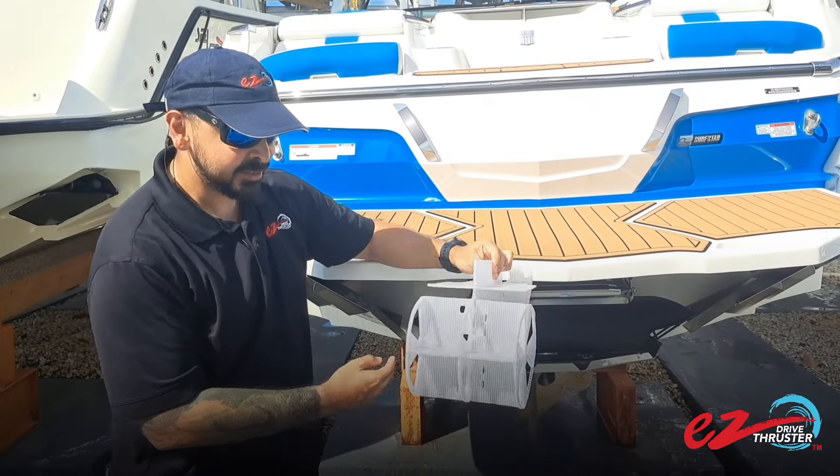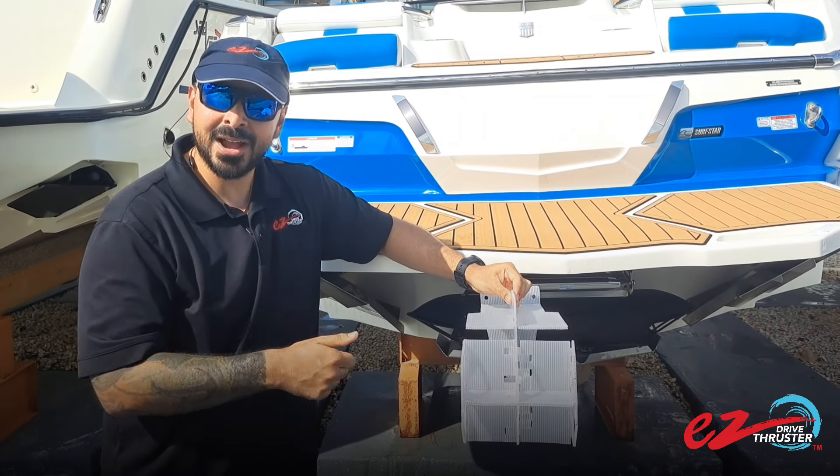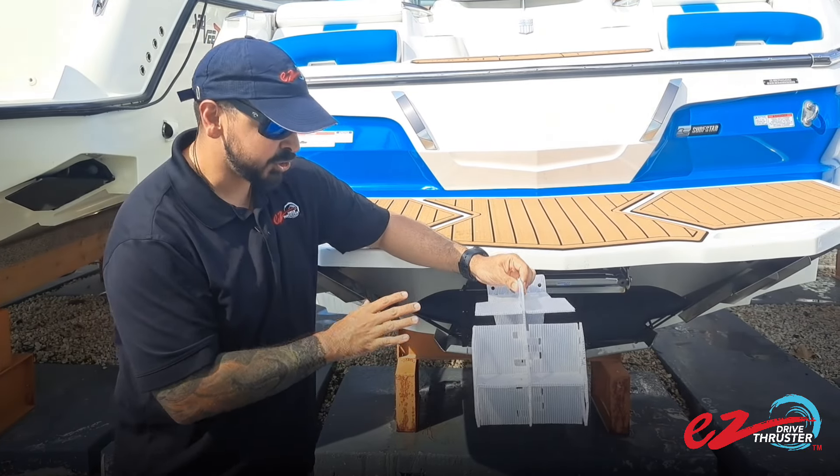It is a streamlined thruster. This is a mock-up of it — it's the most common one used on Mastercrafts, Taigas, MB Sports, and many other boats. It is the most commonly used thruster.